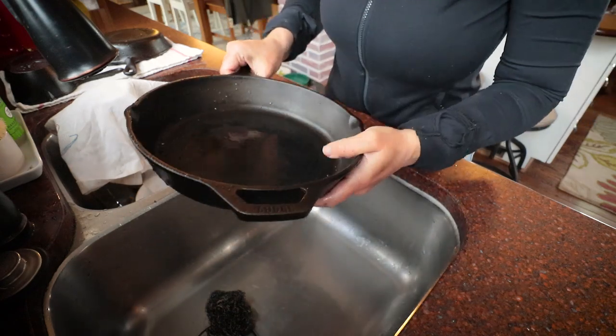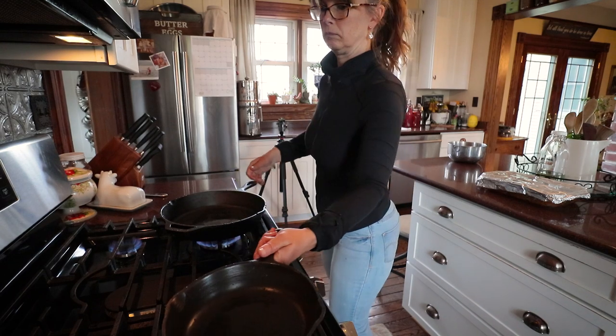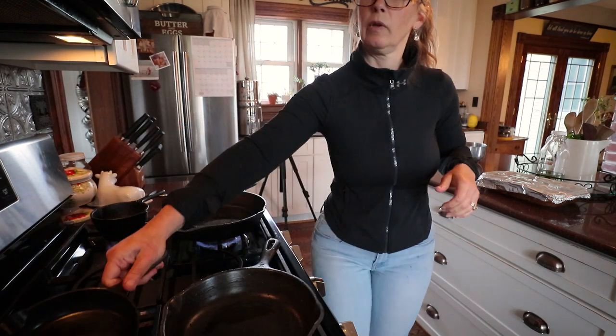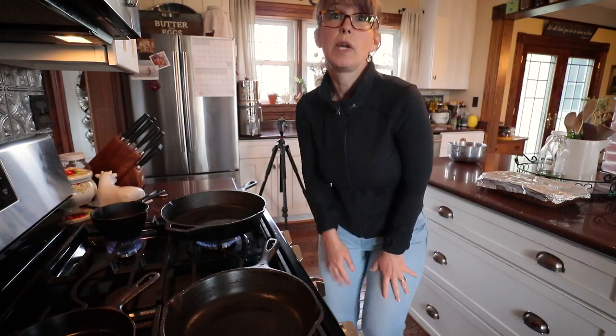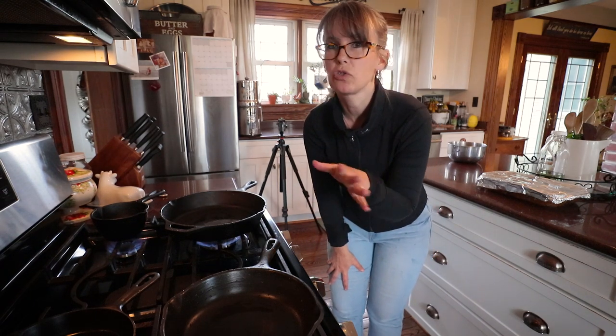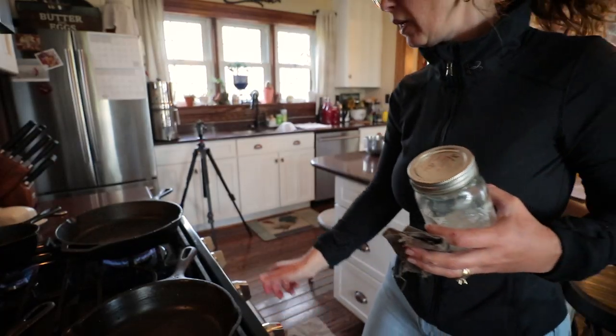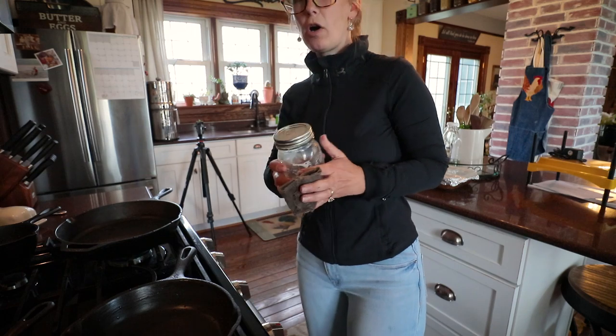That's it for washing. Now I've got the burners on and I'm putting the wet pans straight from the wash onto the eyes to dry. They're good and dry, so I'm just turning them off.